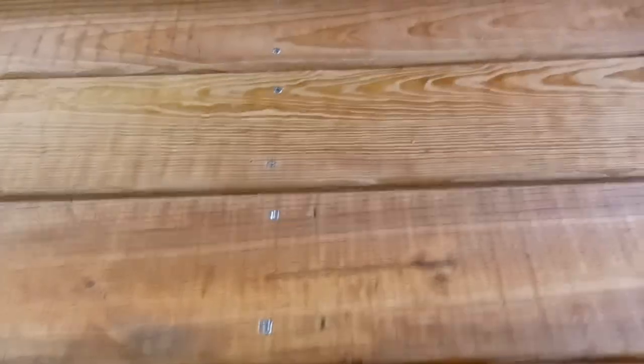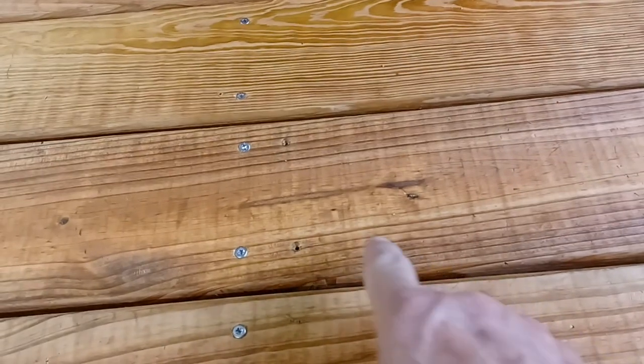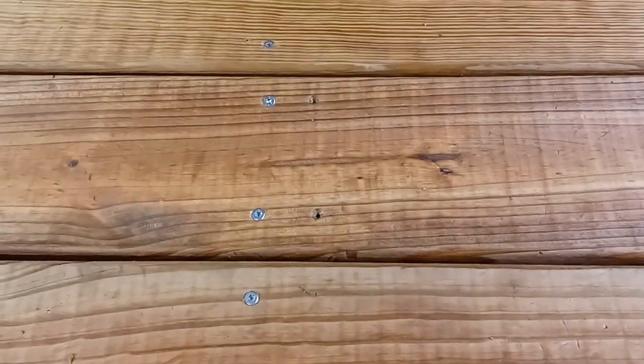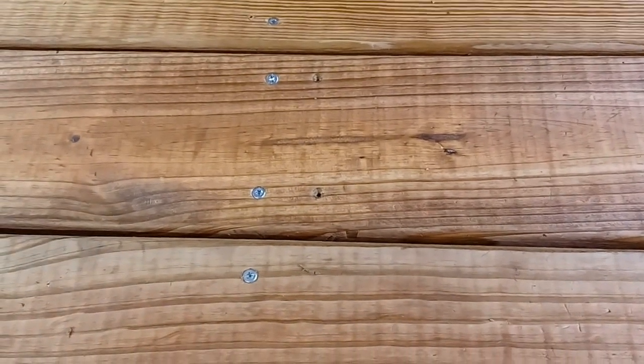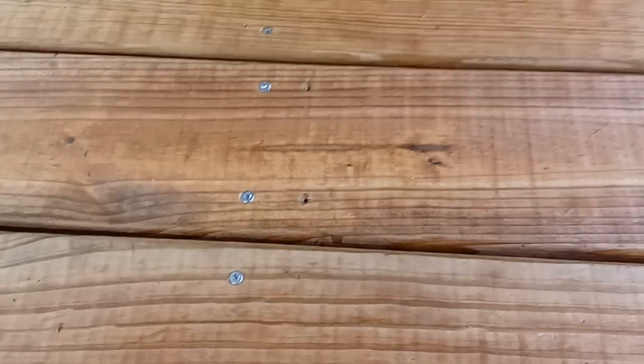It turned out pretty well. I tried to stay ahead of the game, thinking two or three steps ahead so I wouldn't get caught out. But I ended up with three holes — one right there, one right there, and one over here — that's where the 2x4 is mounted to the frame of the garden tractor. So I had to move the screws back. I was trying to prevent that but it didn't work out that way. I put these corner brackets on.